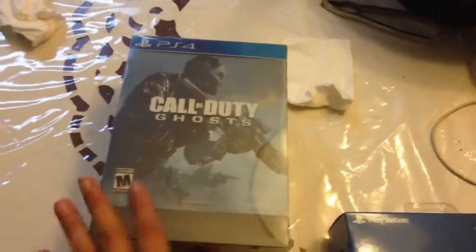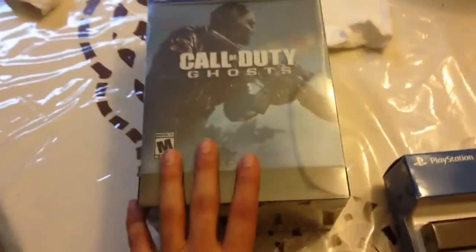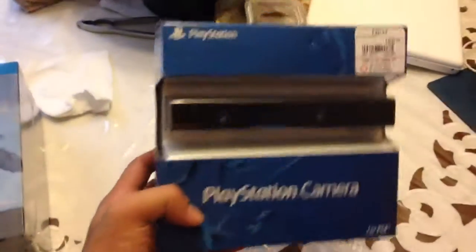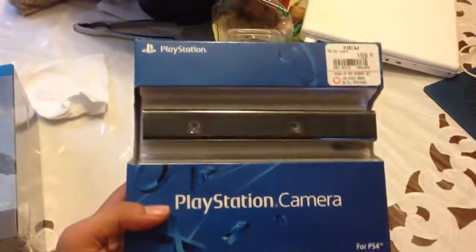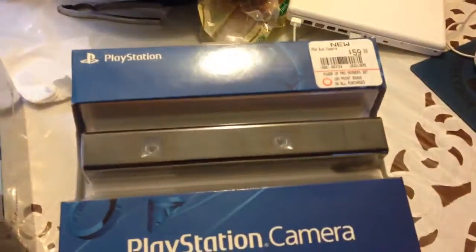Today I'm going to do an unboxing of this. I'm going to try my best because I'm using my phone as a camera, so I have to free a hand. I also picked up this — they had this already there — and this would be my PlayStation camera for the PS4. It looks pretty nice. I'll probably open this in a separate video, or if I can squeeze it together, I'll see.